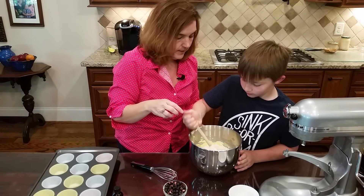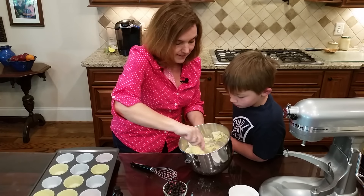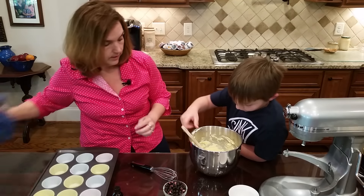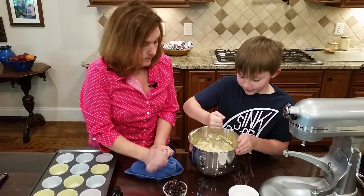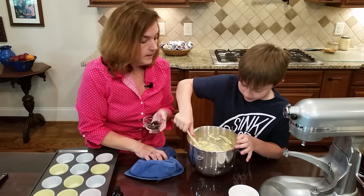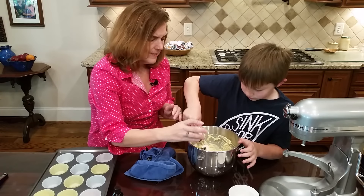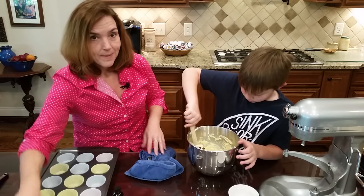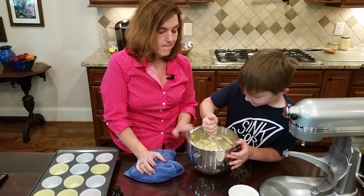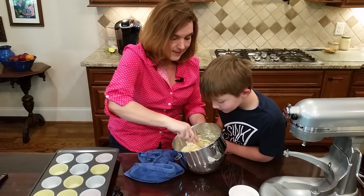I'll scrape the sides and get the bottom, fairly gently. It looks kind of like a cake mix - and it is like a cake. Now I'm putting in these freeze-dried blueberries from Trader Joe's, just folding them in. There are about 14 carbs in 17 grams, so when you make 12 muffins it comes out to roughly one carb per blueberry - about three total carbs per muffin.